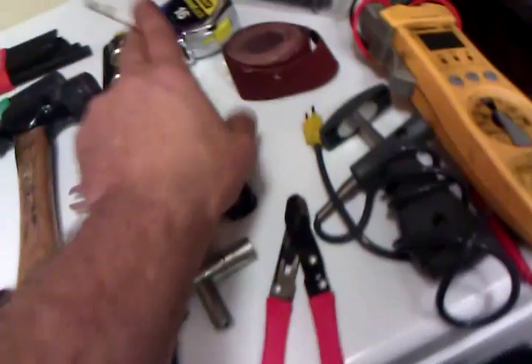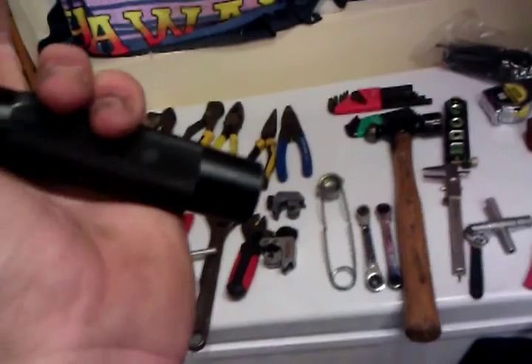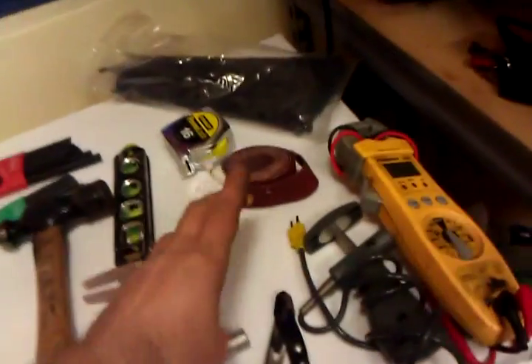And my flashlight right here — $20 flashlight from Home Depot. Even though this is a $20 flashlight, this thing works better than the $100 flashlights that you see at Grainger or your mom and pa hardware stores. Let me show you real quick how bright it is. Only 20 bucks — couldn't believe it.